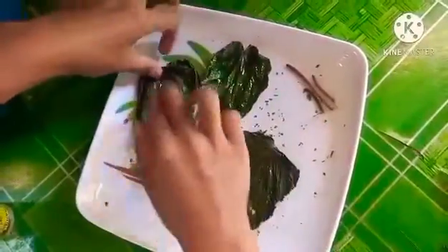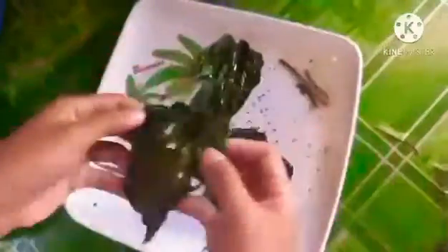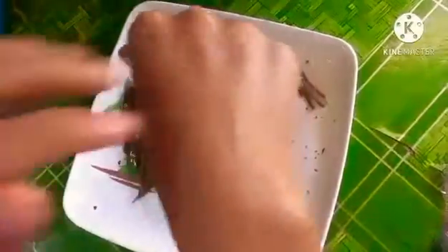To take care of minor wounds, wash the wounds with the juice of a couple of betel leaves and wrap the wound with another leaf and bandage.